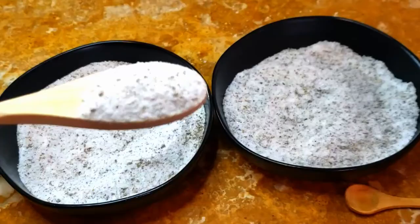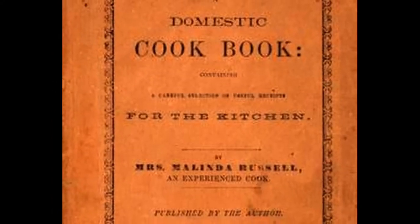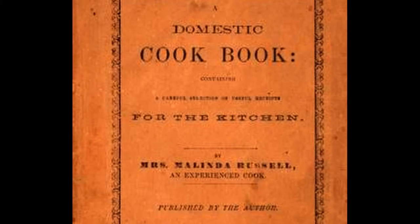Click here to see the complete recipe with ratios. This recipe was inspired by Melinda Russell, the first Black cookbook author in the United States. Click here to read her story.